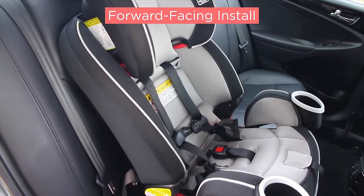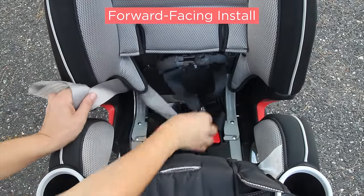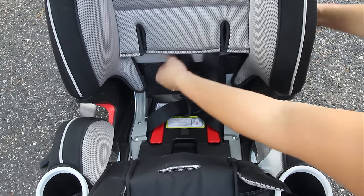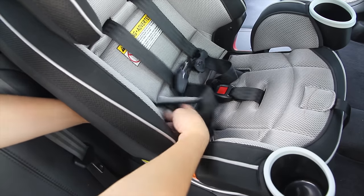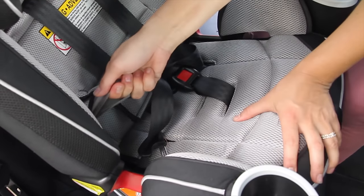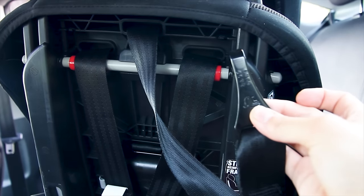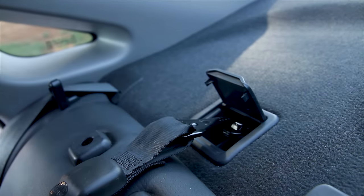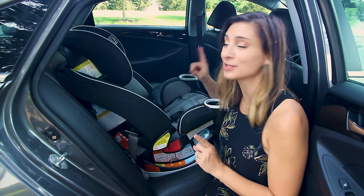For forward-facing, you switch the latch strap through the orange forward-facing belt path. Then attach the latch clips into the metal bars in the back of the seat. And like rear-facing, you can loop that adjustment strap through the car seat cover and car seat to get better leverage on a tight fit. There's an additional strap with a clip in the back of the Forever that connects to the vehicle's tether anchor, which can be found behind the vehicle seat. Check your vehicle owner's manual to figure out where the tether anchor is located in your car.